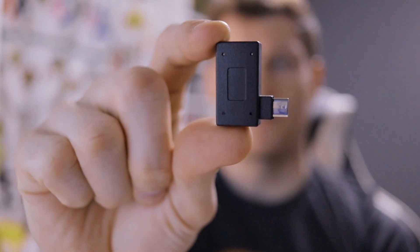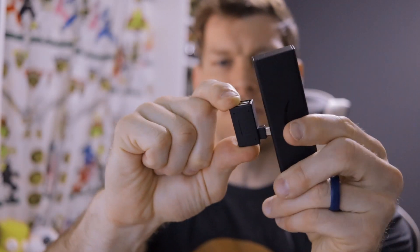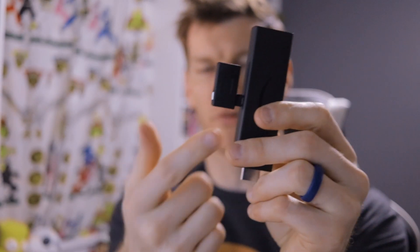Before we get started with sideloading RetroArch onto our Fire Stick, there are a couple of things I suggest you pick up. First is one of these OTG adapters — they come in both left and right angles and simply plug into the micro USB port where the power would normally go on the Fire Stick.